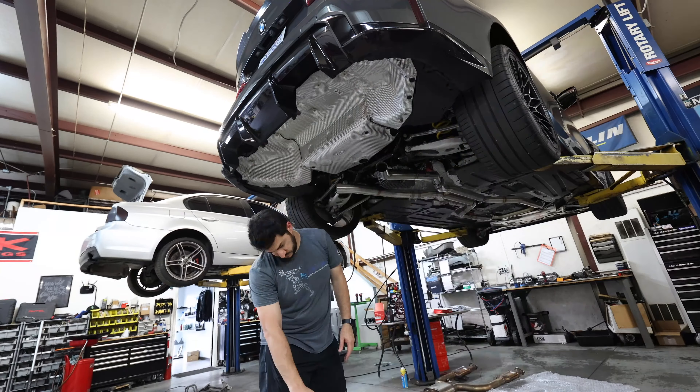We have the TFL Italy exhaust almost installed. Just walking through everything — it looks good. I did have to wiggle it around a little bit to get it to fit, but that's just like every exhaust on every car. Fitment does look really really good; underneath the car everything seems to line up pretty well.